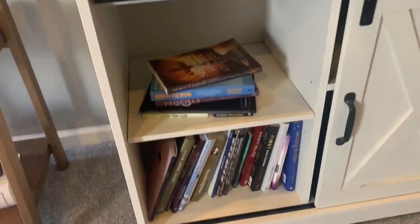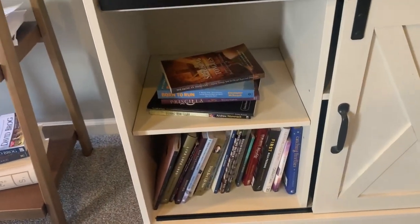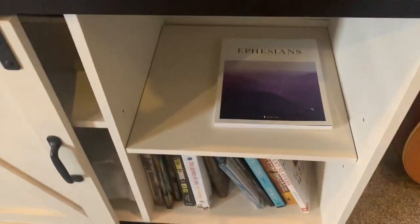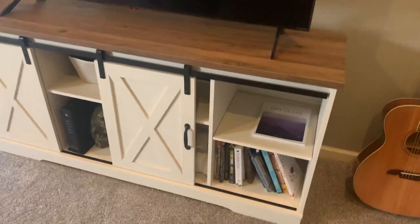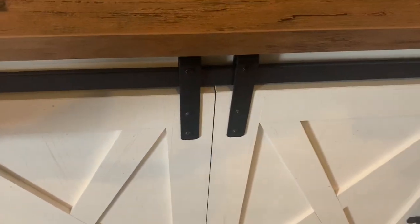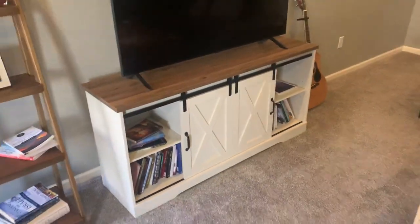We just got books in here now, but the storage is honestly really good for this product because you get six storage units total. If you want these open and you want the stuff covered, you can move this over and now you've got just a different style look, which is pretty cool.